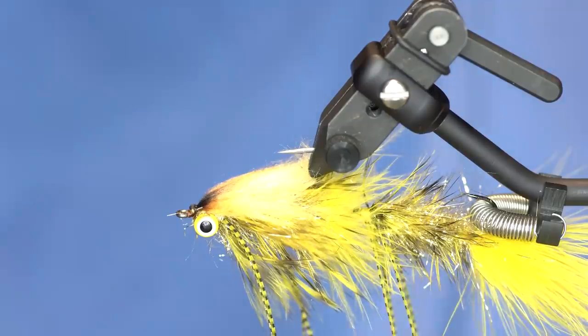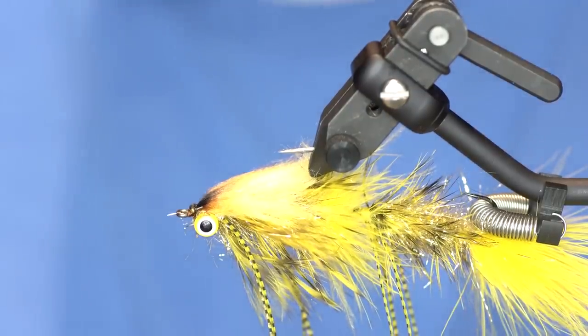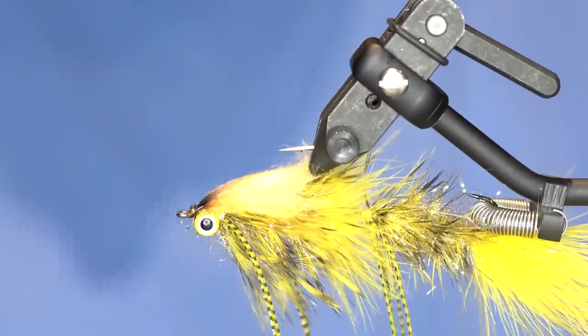That is the Articulated Bruiser Bugger. Very simple to tie - it's kind of time consuming, but it'll move quite a bit of water and the fish like it.